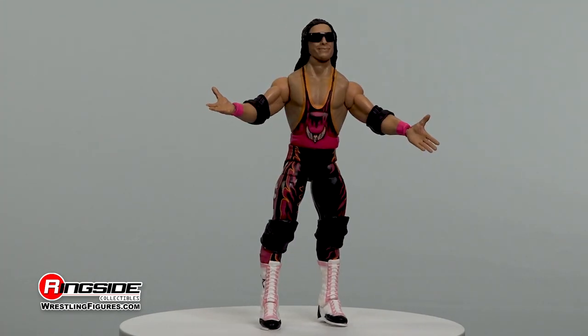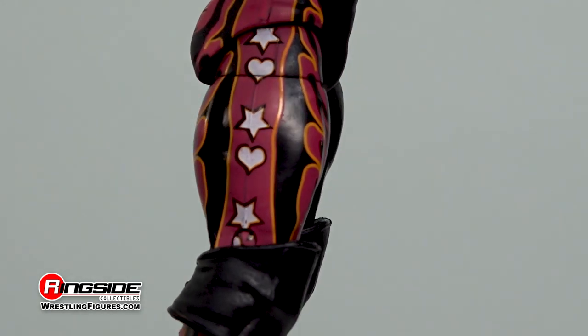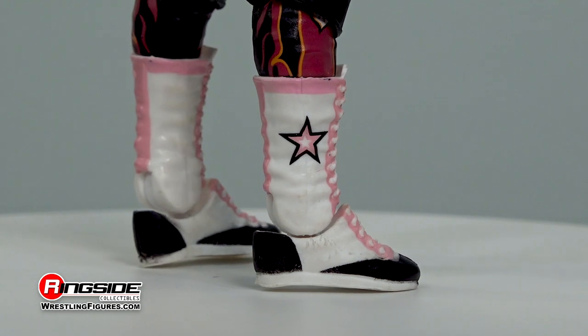Orange and black hearts, pink flames, and white stars decorate his tights, all while he's equipped with adjustable knee pads and white and pink laced wingtip boots. Excellent.